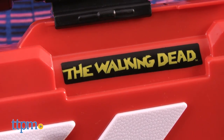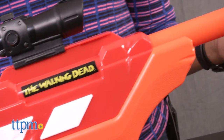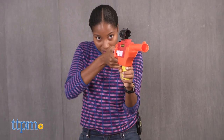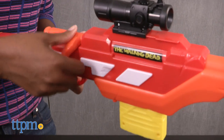These walkers won't let up and we all know Andrea has no problem showing them who's boss. This Air Warriors rifle set includes eight suction darts, clip and scope. It blasts up to 72 feet so you can get the walkers near and far.